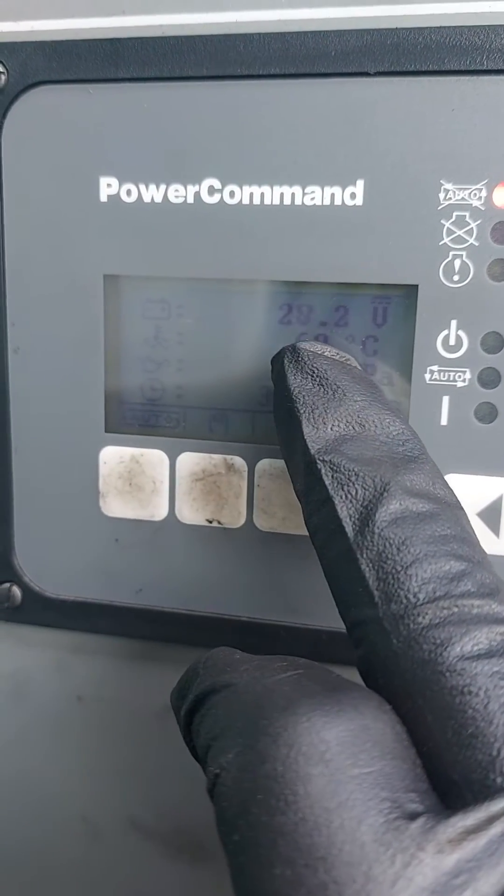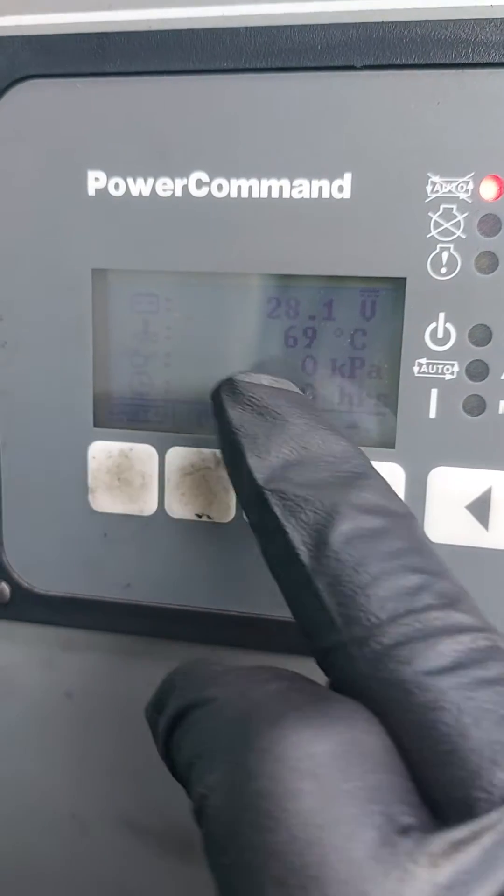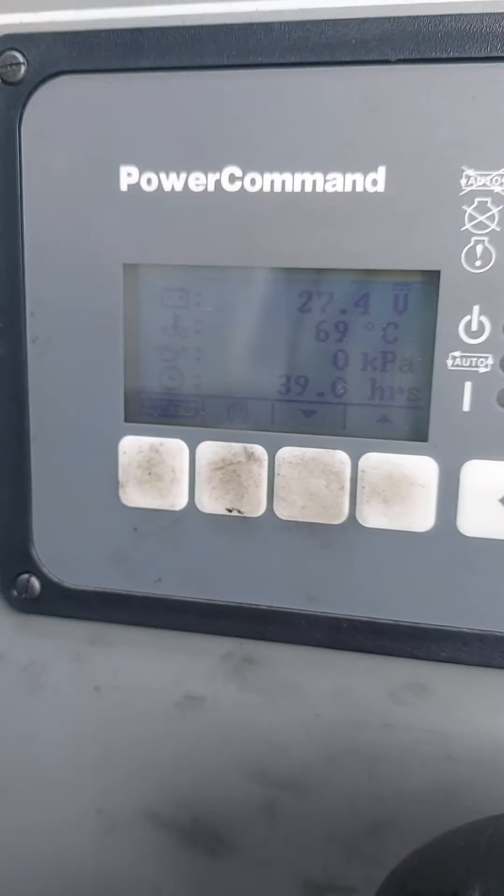This screen here shows battery voltage — there's a mains charger on there and it's a good voltage. Coolant temperature — I've just had this one running. Oil pressure, and then obviously your hours run.